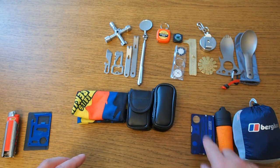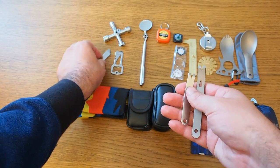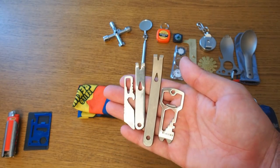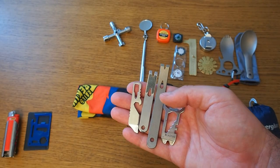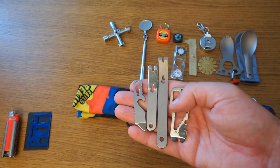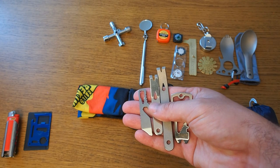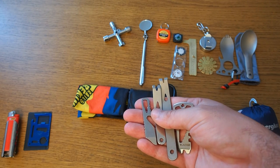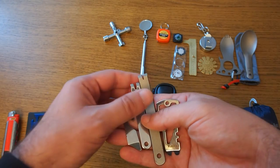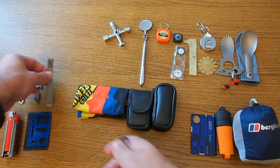Now moving on to all these small pry bars — wedge bars or whatever you want to call them. I like the idea and it's always good to have something like that. I have one in my expedition micro pocket organizer and thought it might be useful. But to be honest, none of these are really for hard use. Most of the time my multi-tool — namely the flat-head screwdriver — is usually enough. I actually never used any of these, so for me they're not so useful.